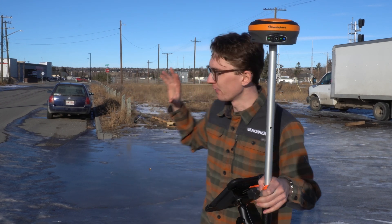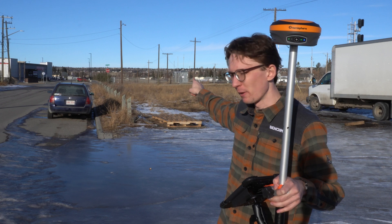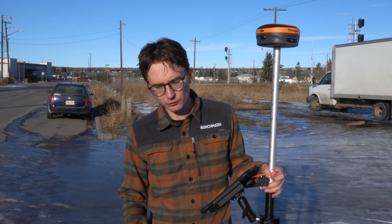Hi, this is Nolan from Benchmark. In today's video I'm going to be racing myself. I've got the Hemisphere S631 here, and I'm going to start at the end of the block right by the corner and race myself using tilt and without using tilt, shooting every crack in the sidewalk.